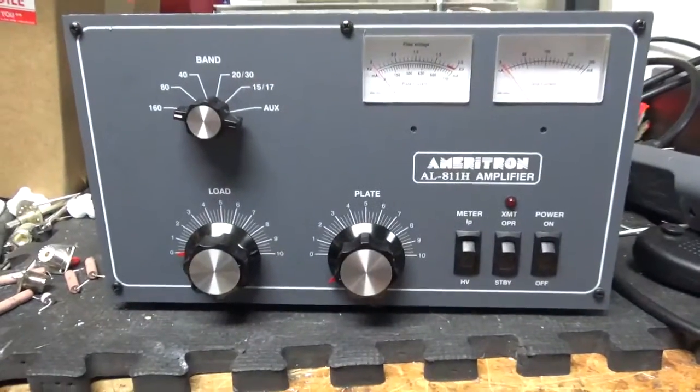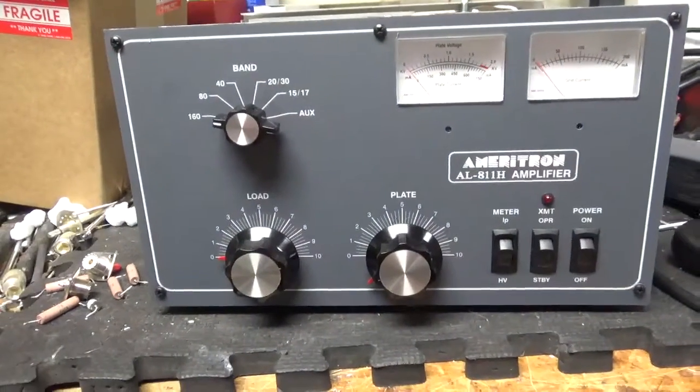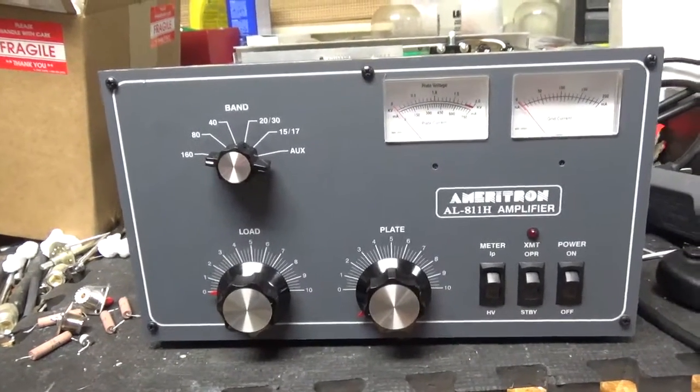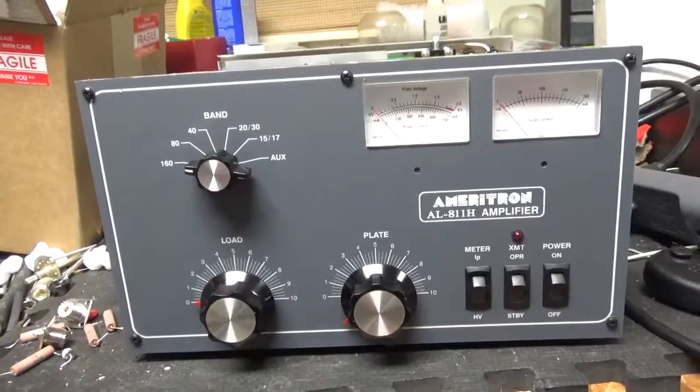I'm back with the completed Ameritron AL-811H. Got a brand new set of Pentalab tubes — awesome company, great customer service. Tested on all bands, works as it should.